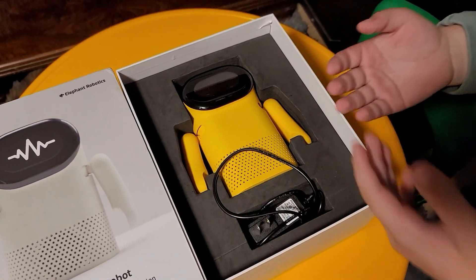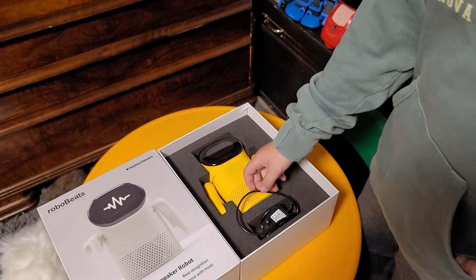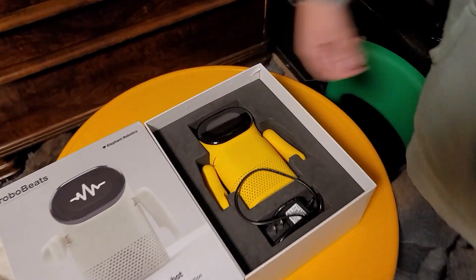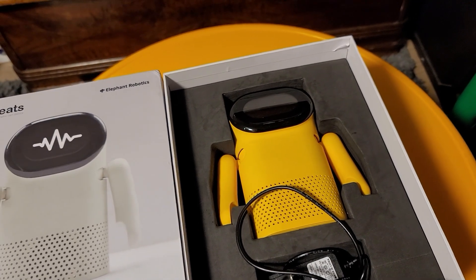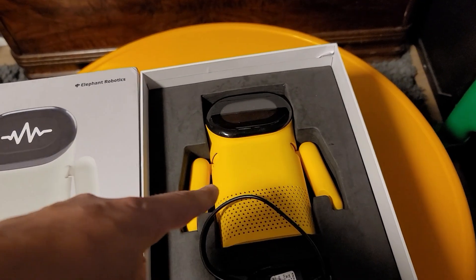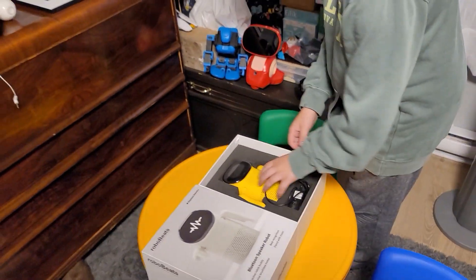Wow, it actually smells good — that's a bit weird but true. It is a little small-screened, since it's mainly a speaker and not really a display device. But look at the overall size of this thing — it's bigger than I expected, I thought it was just a little miniature thing.